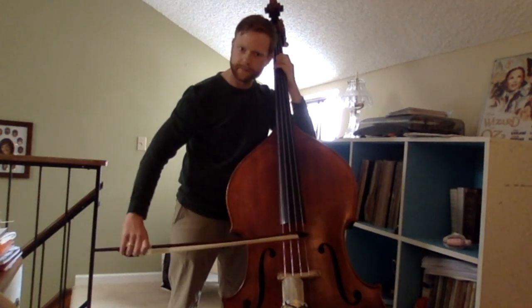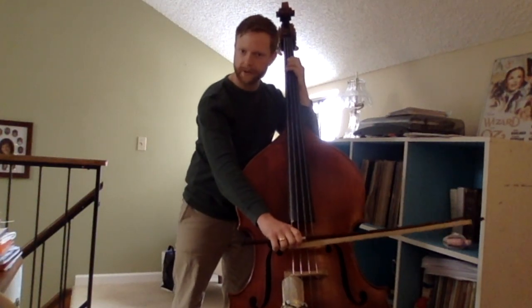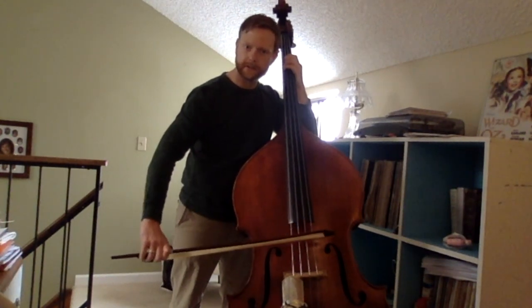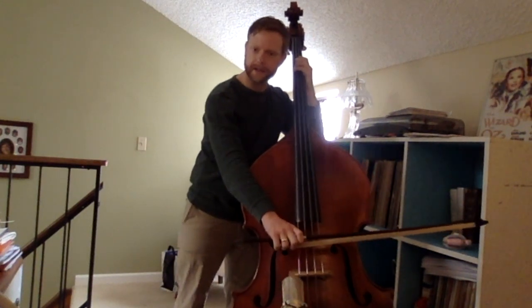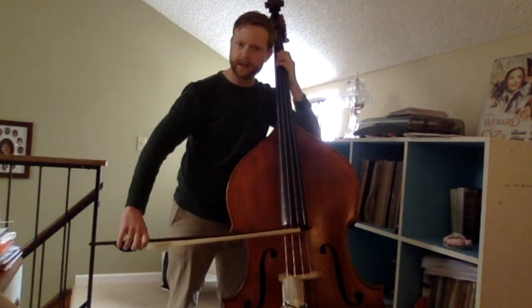Up bow, squeeze with the pinky, down bow, back to the ring index finger, pinkies are out, up bow, try it again, down, pause, and up.